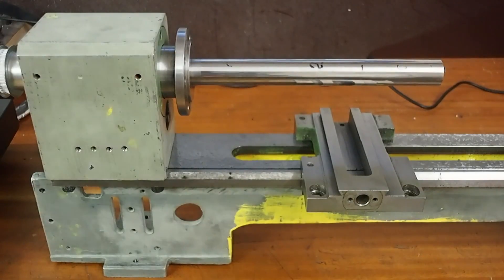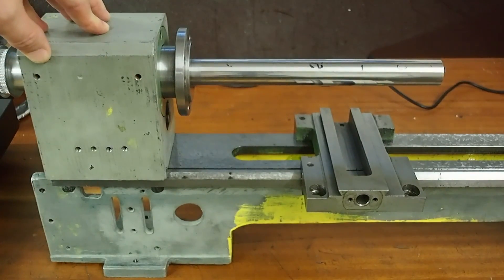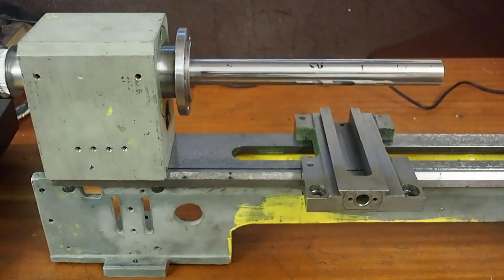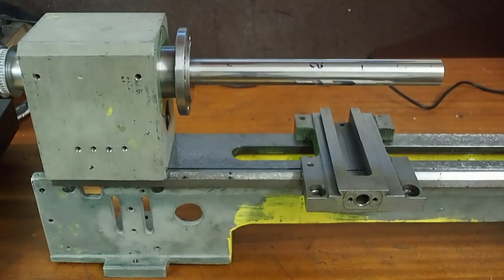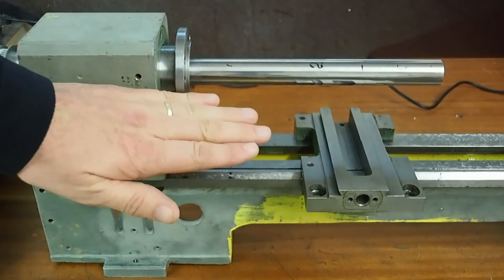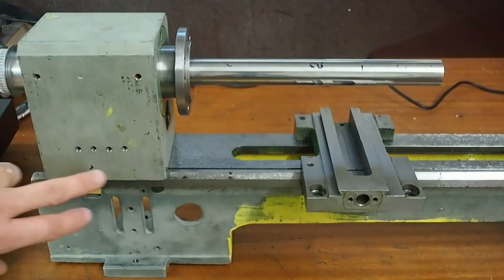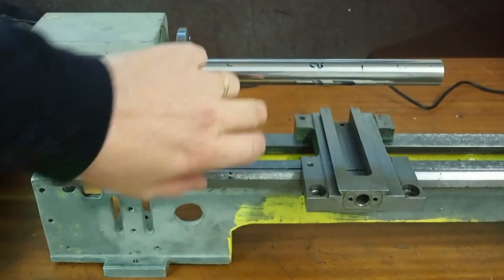Hi and welcome back to my series on modifying and fixing the Chinese 7x12 mini lathe. In my previous videos — I'll put a link to the playlist in the top corner — I've scraped the bed back into alignment, made a test bar, found out that the headstock is poorly aligned horizontally, facing towards the front, but is quite well aligned vertically at this stage, which I'll probably be able to screw up once I start scraping the head to the bed to fix that horizontal alignment issue.